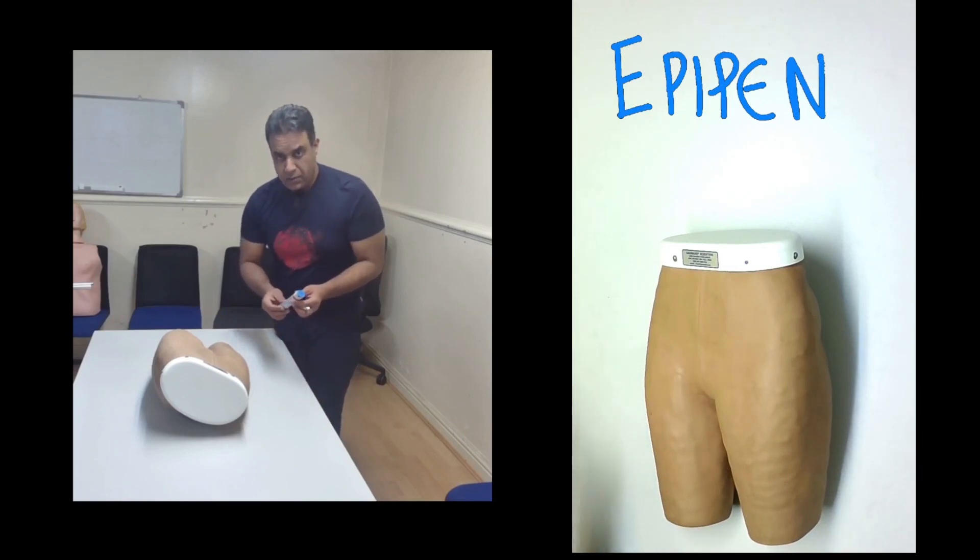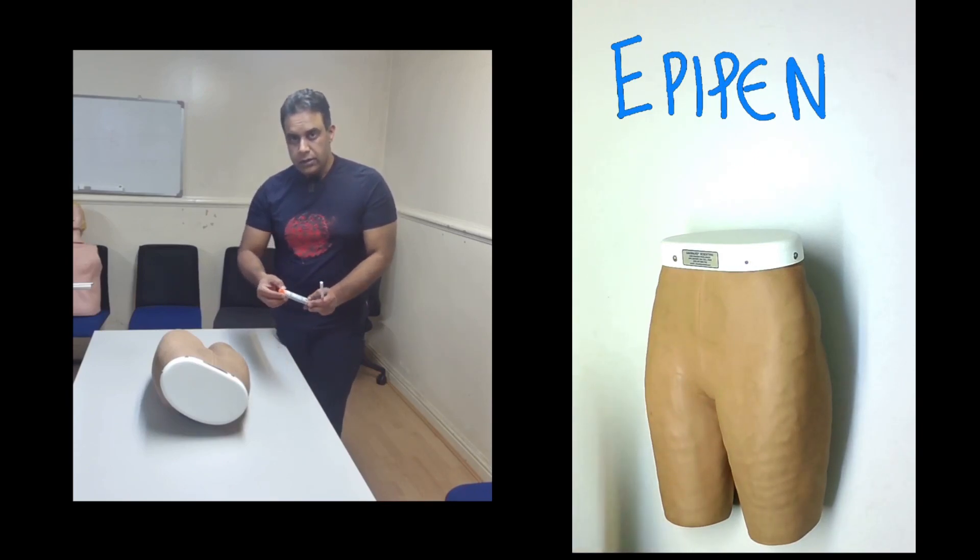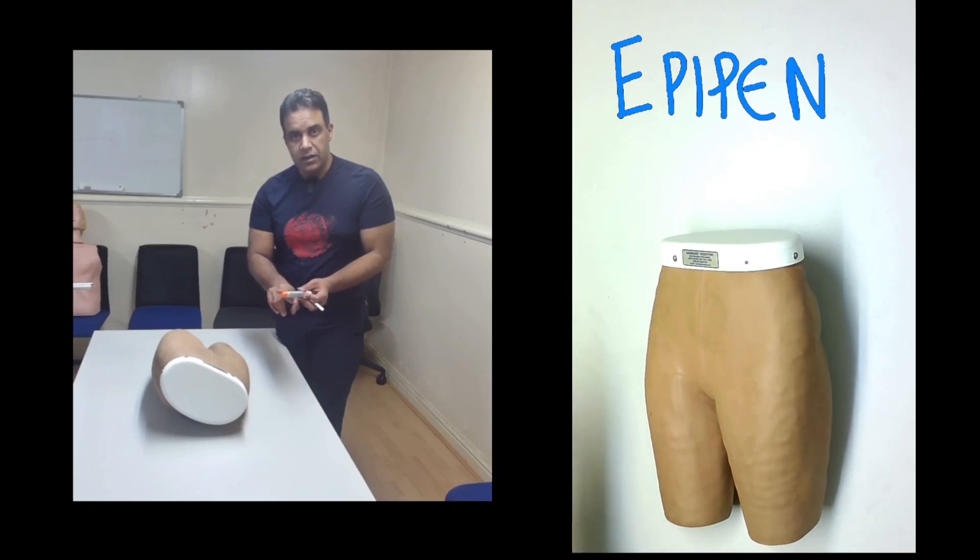There are three parts of the EpiPen. This blue part is the locking key — if it is in place, the device will not work at all. This is a safety cover for the needle, and the needle is hidden inside. The middle part contains the medication, which is adrenaline.